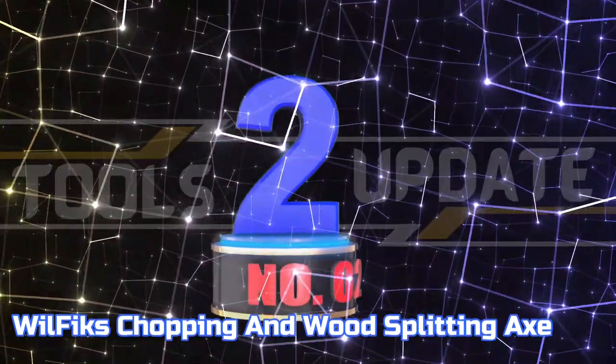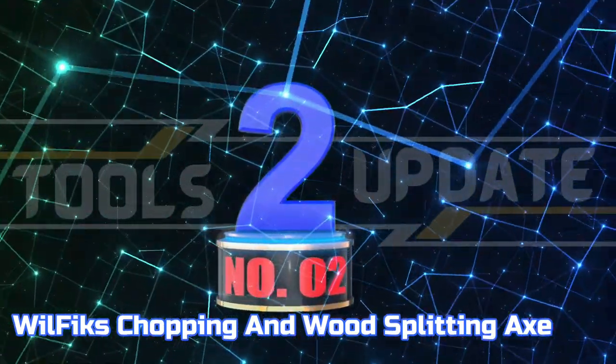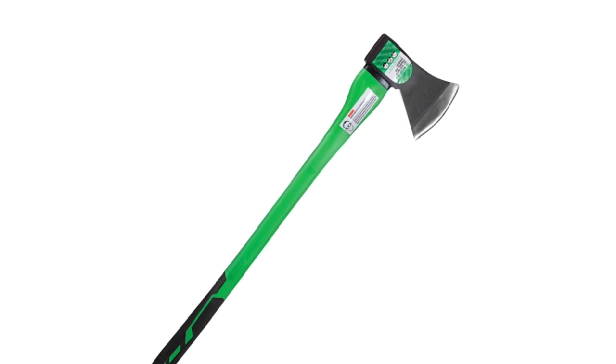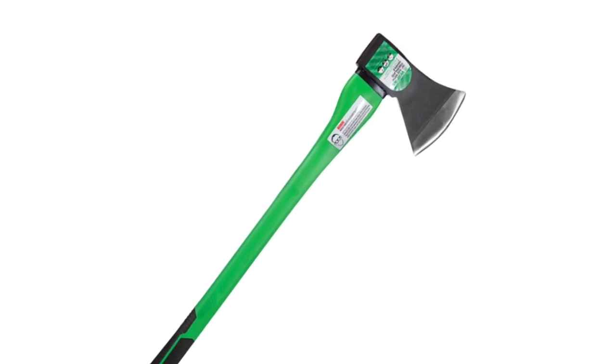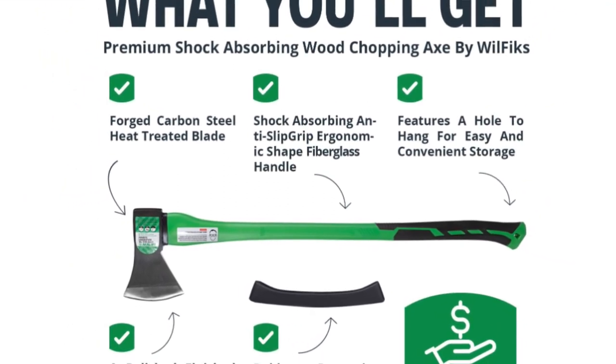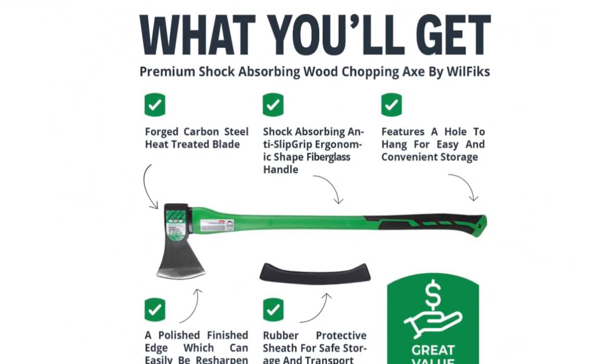Number 2: Wilfix Chopping and Wood Splitting Axe. The Wilfix Wood Chopping Axe is designed for easy chopping of firewood, logs, kindling, and branches. Its optimized blade geometry is designed for maximum efficiency, giving you more one-strike splits.